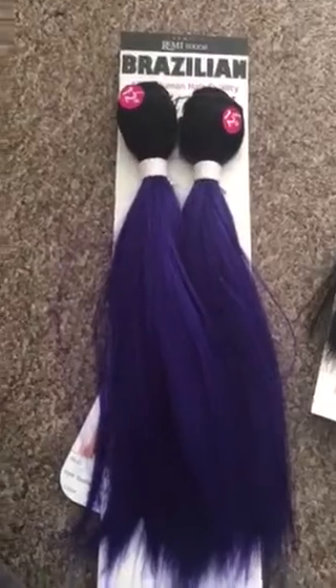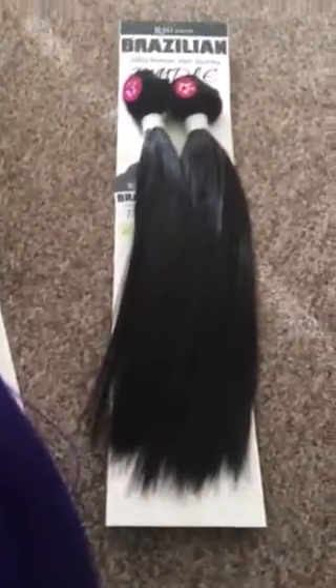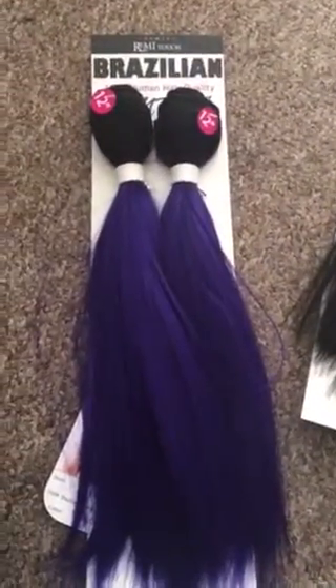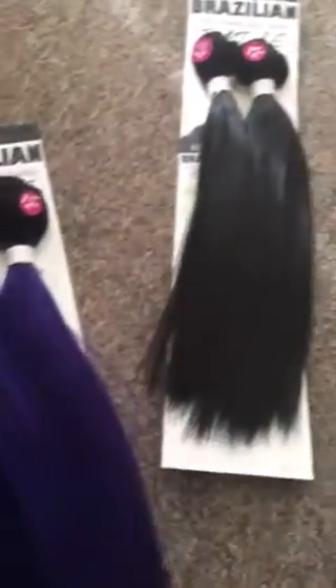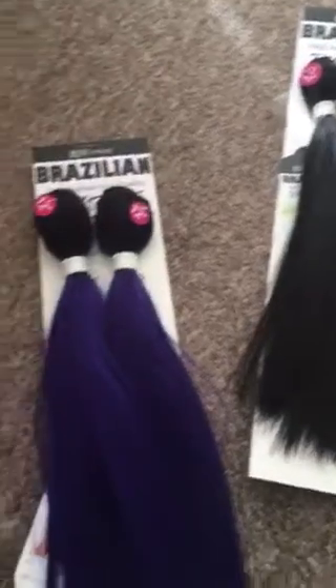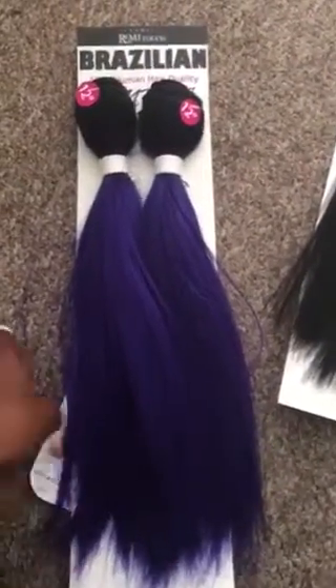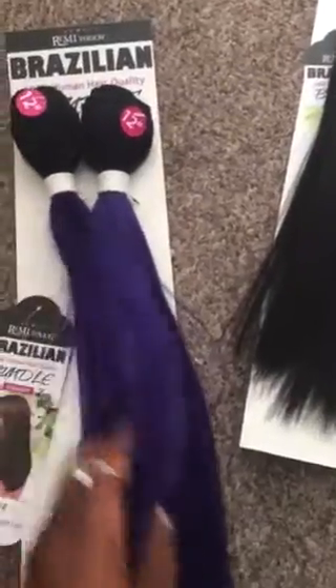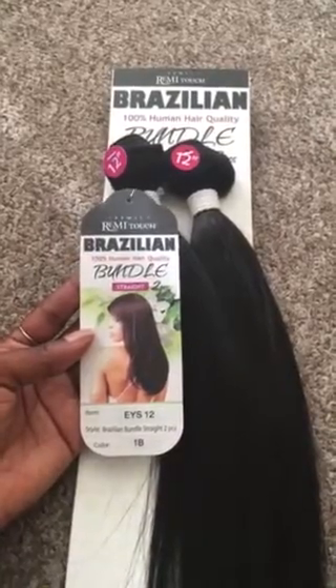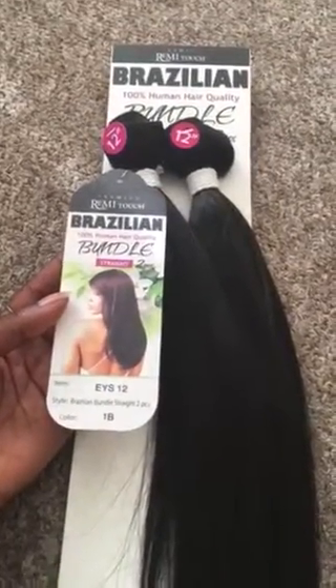I'll let you know how I like the hair — if I like it, if I would recommend it, or if I think you should stay away. I'll give you my honest opinion. Like I said, this is my first YouTube video. I paid for this hair with my own money, which is super cheap. I just wanted to do this for someone who might be looking for a review. Give me a few moments and I'll be posting the wig. Alright, bye-bye for now.